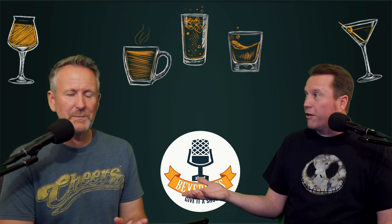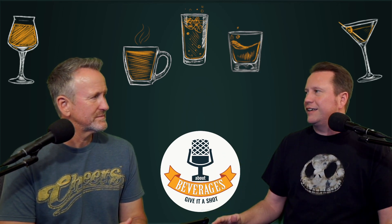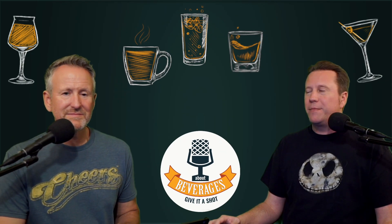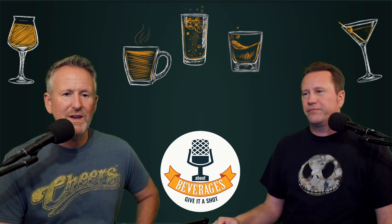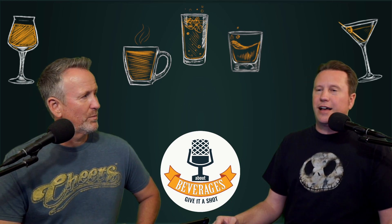We did all those podcasts involving amaro, trying different amaros, negronis, boulevardiers, and all these different drinks. Shockingly now we're getting more drinks that involve those ingredients - things we currently have. We are going to have a mixed drink - let's give it a shot. I'm Andrew and I'm Keith and we are AboutBeverages.com. The beverage we're about today, the cocktail we're about today, is the Siesta.